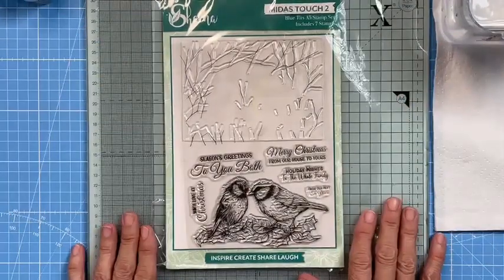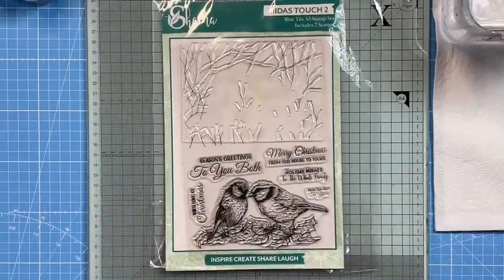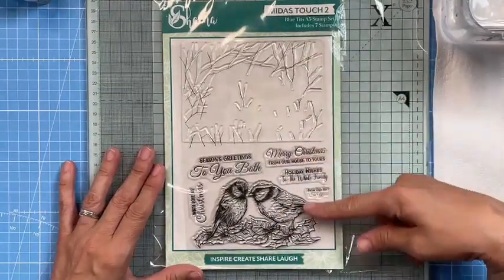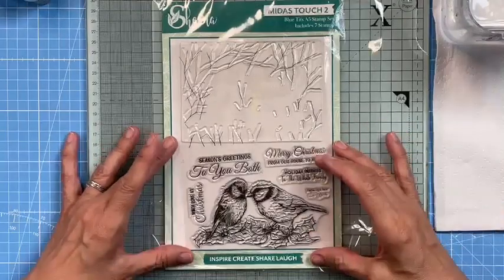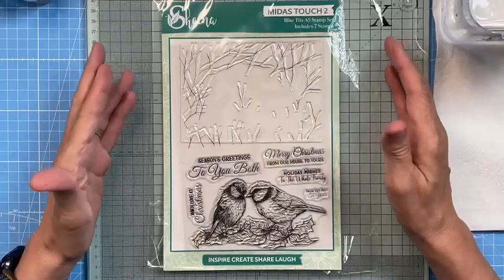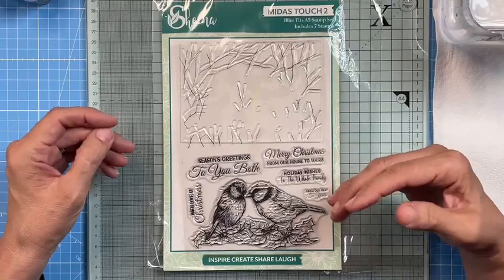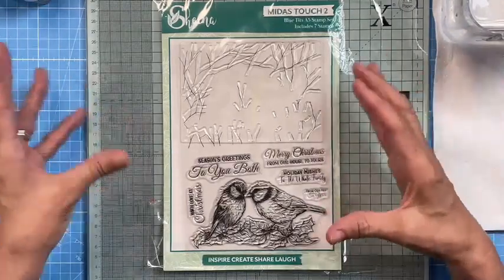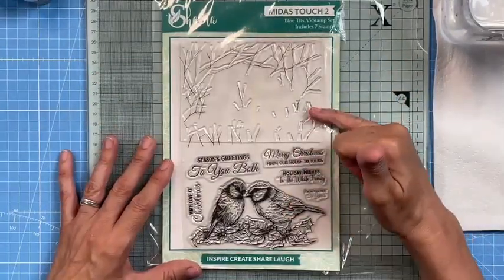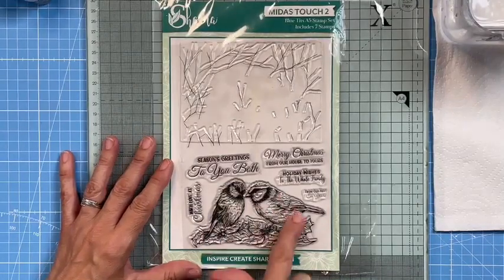Let me start by explaining the concept. I've got a sample with each of the sets to show you. This is the blue tits — it's an A5 stamp set, so you're going to get A6 cards, which is really nice. Sometimes you don't want to send a huge card — thinking of postage, time, and across the pond a lot of people like a smaller size card. So this is perfect because it's a two-part process.